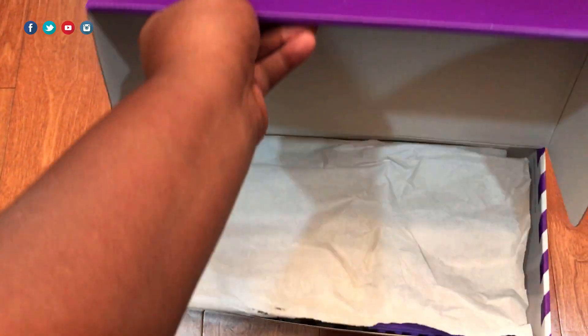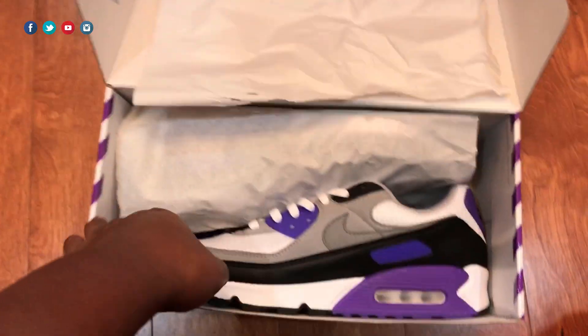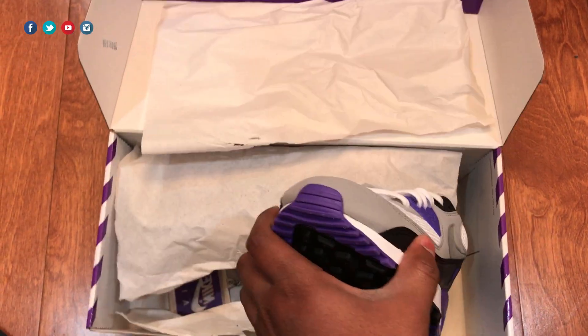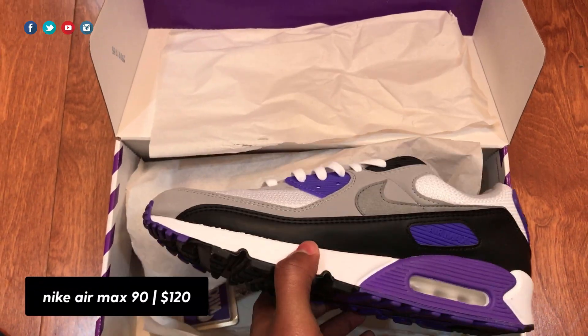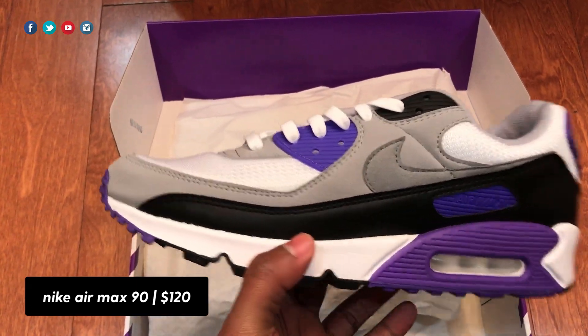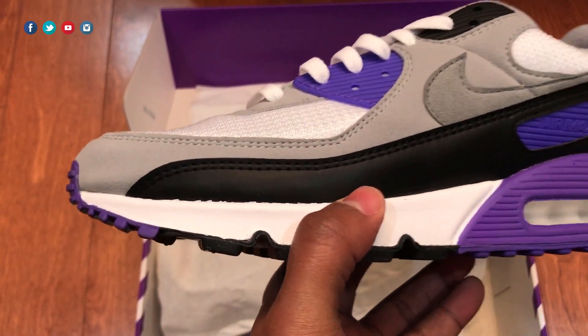I'm just glad I was able to get it. The Air Max 90 celebrates the 30th anniversary of its silhouette this year in 2020, originally released back in 1990. The last video I did was on the Volt colorway — the OG Volt colorway — which is a really dope sneaker, and this one right here is dope as well.